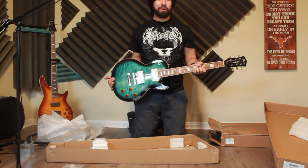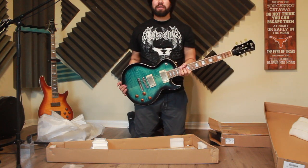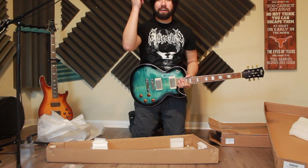My camera doesn't have an automatic focus with a quiet motor. So we're gonna wait until tomorrow morning to get some close-ups on this. And we're back. Here she is — the Cort CR-250 in dark blue burst. There's a monitor right behind the camera, so if I veer off that way, that's where I'm looking.